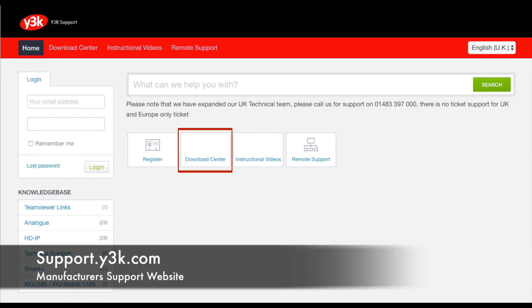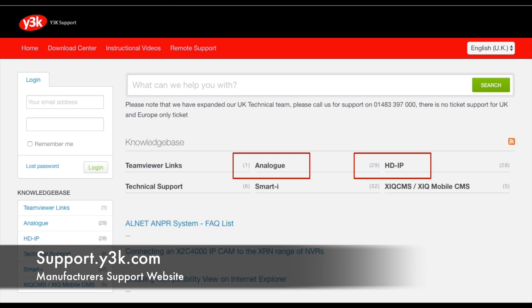Now we need to go to the manufacturer's website which is support.y3k.com. Go to the download centre. Here you would select what product you want. I'm going to do HDIP, but if you want AHD recorder firmware click on analogue and navigate to the correct device.